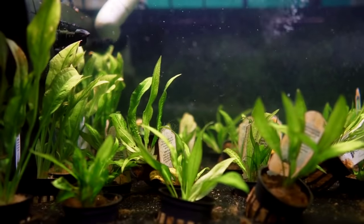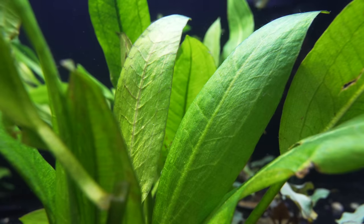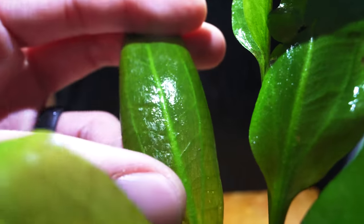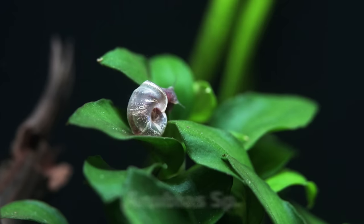Amazon sword is a staple. It will get like three feet tall, and it will make babies, but it takes a long time to do that. When the leaves start turning clear, that's when you know you need to put more root tabs in.